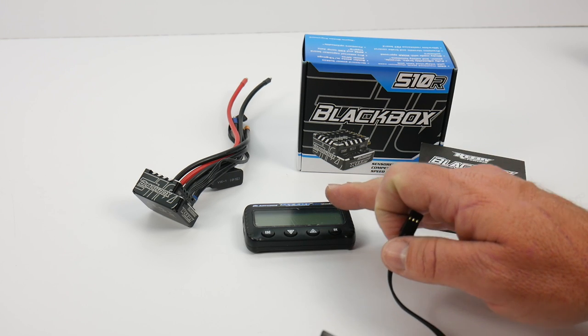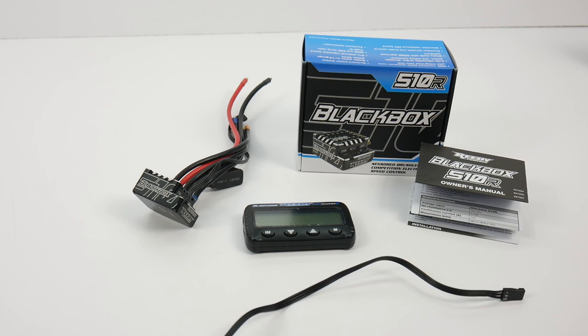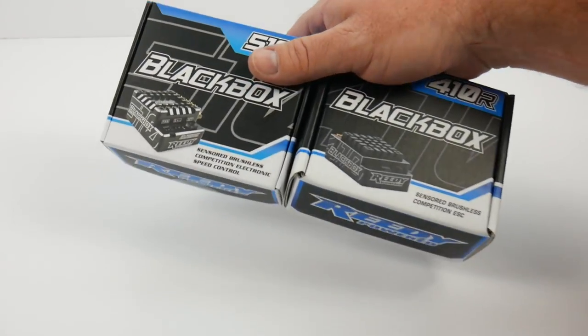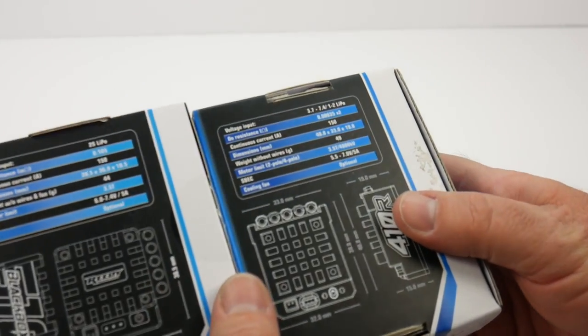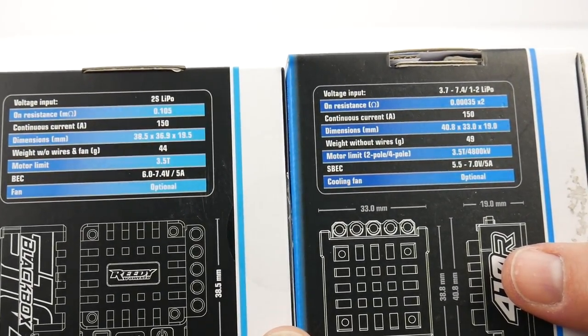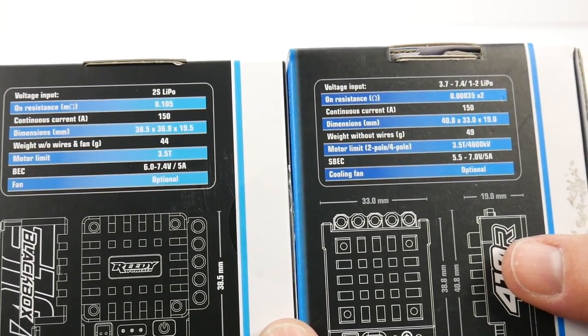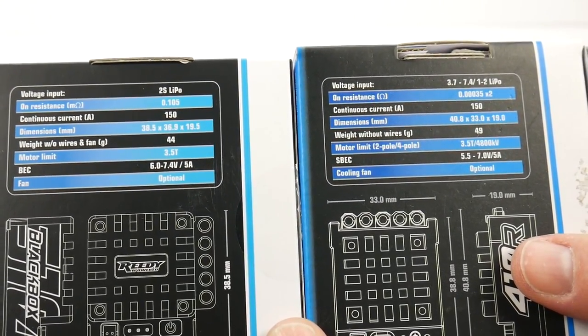Now to compare the 510 to the 410 — we have both boxes here. Looking at voltage input: the 410R was a 1S or 2S capable speed control, while the 510 is now 2S only. As far as continuous current, both are 150 amps.